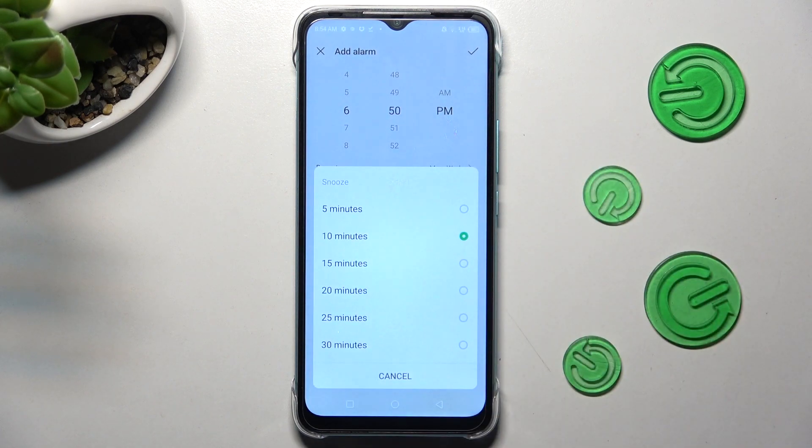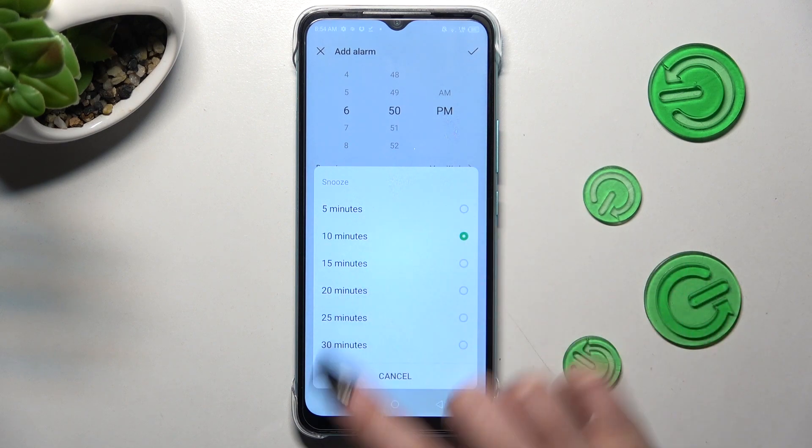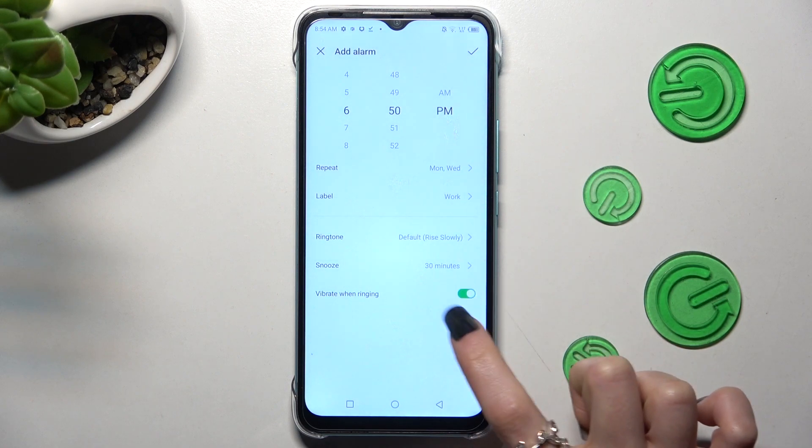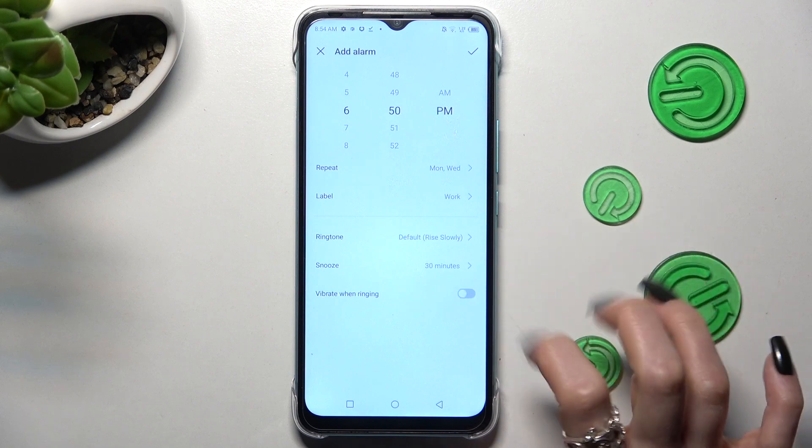Finally, tap on snooze and select how many minutes it will take. You can also switch on or off vibrations by clicking on the switcher next to vibrate when ringing.